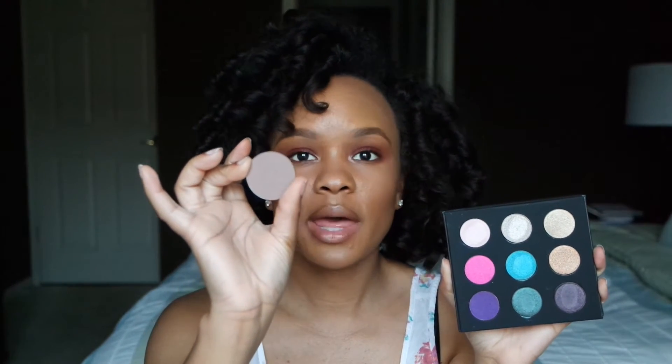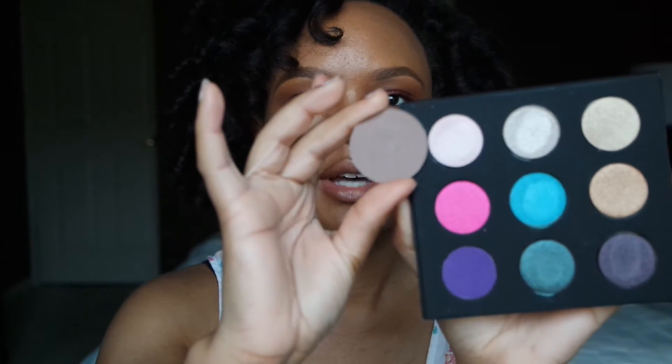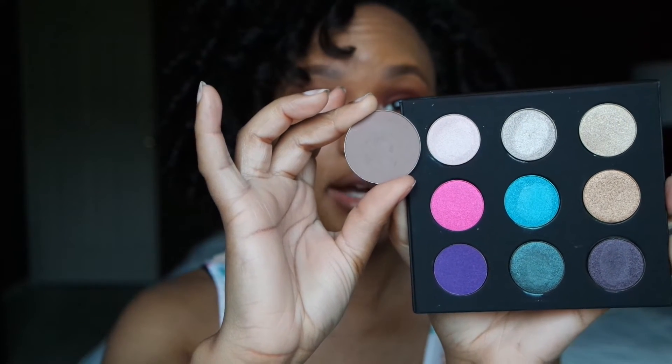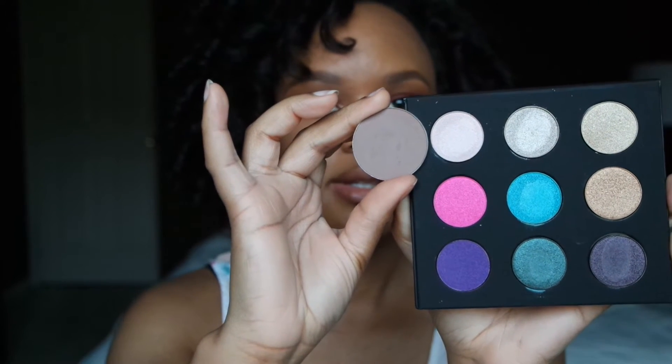Next I'm going to take a full-size Make It Forever Artist eyeshadow and just compare it to the sizes in this pan. Right here is one of the Make It Forever Artist shadows in M548, and I'm just going to hold that up and compare. So this eyeshadow right here is 0.07 ounces, whereas the one in the palette is 0.06 ounces. So what I'm going to do next is swatch about three to five of the shadows from this palette on the back of my hand, just so you guys can see the pigmentation.